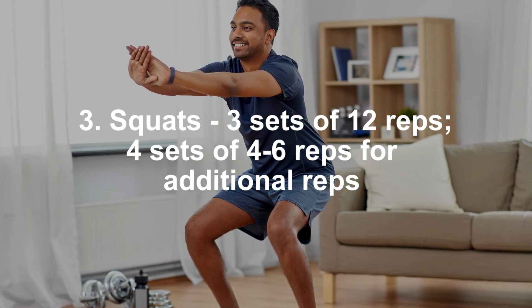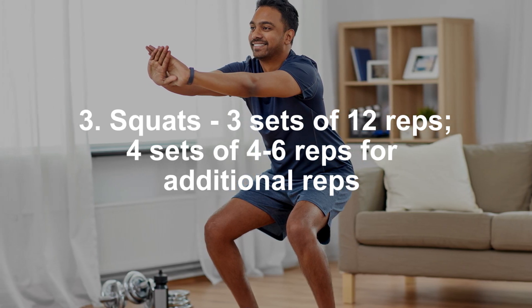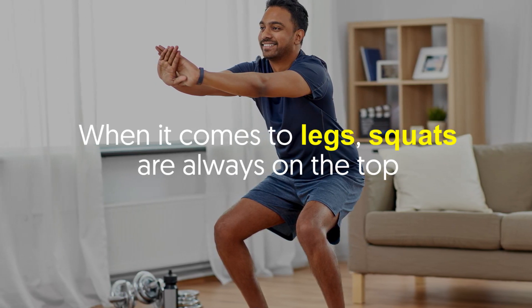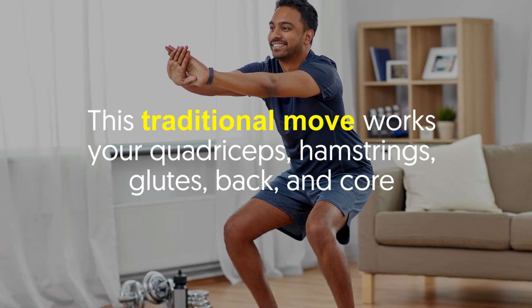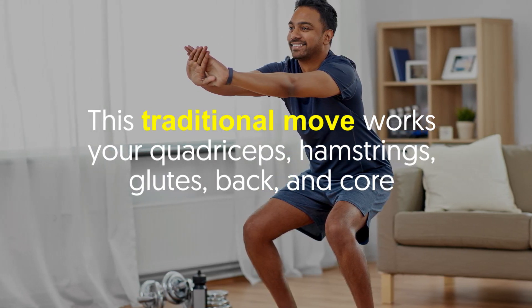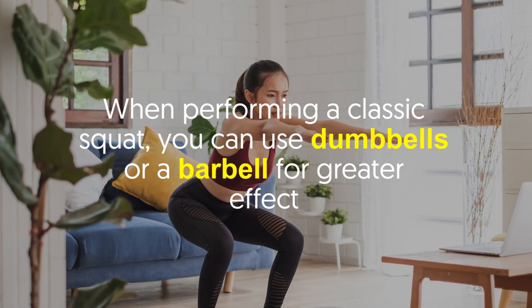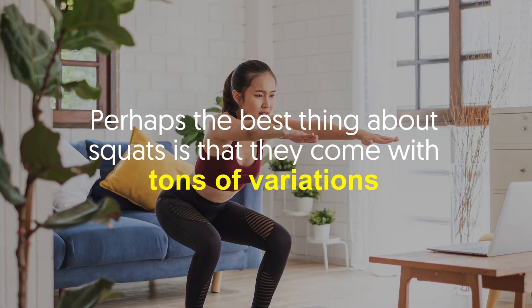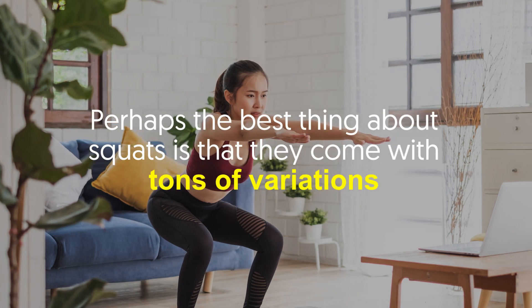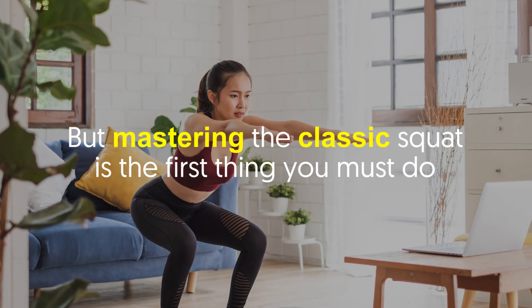Squats — three sets of 12 reps, or four sets of four to six reps for additional challenge. When it comes to legs, squats are always at the top. This traditional move works your quadriceps, hamstrings, glutes, back, and core. When performing a classic squat, you can use dumbbells or a barbell for greater effect.